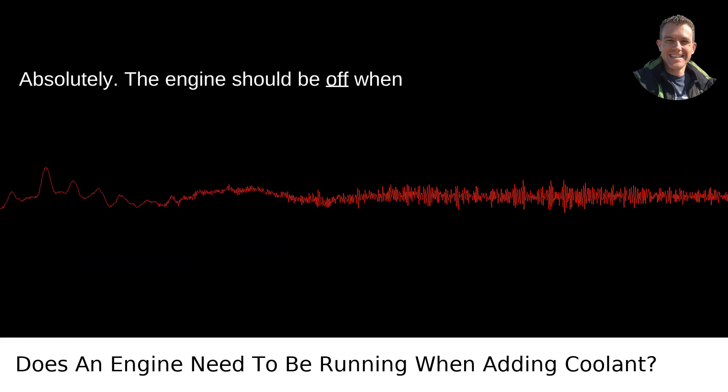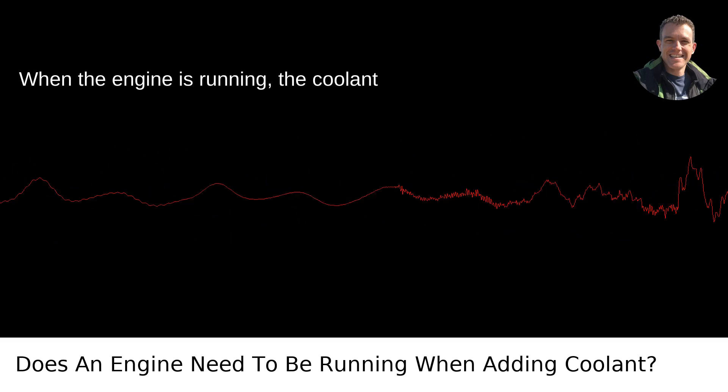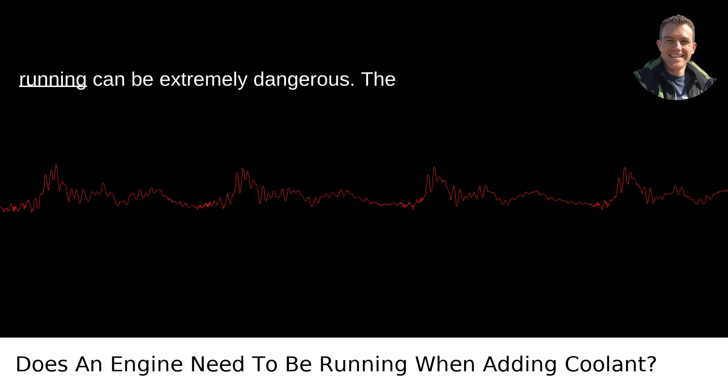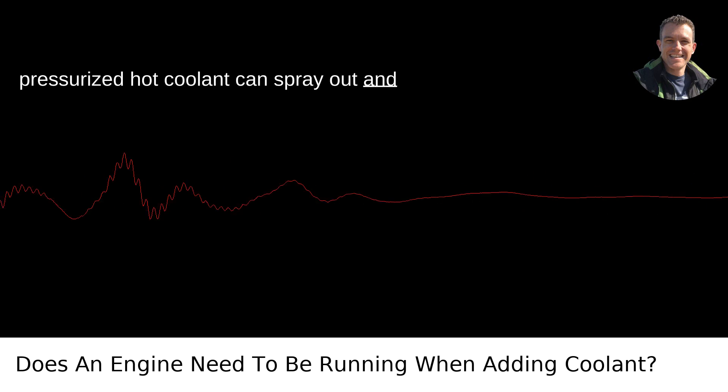Absolutely. The engine should be off when adding coolant. When the engine is running, the coolant circulates at high pressure and temperature. Opening the radiator cap or coolant reservoir while the engine is running can be extremely dangerous. The pressurized hot coolant can spray out and cause serious burns.